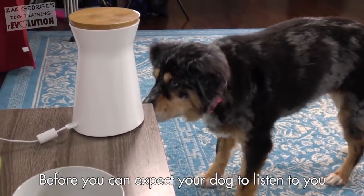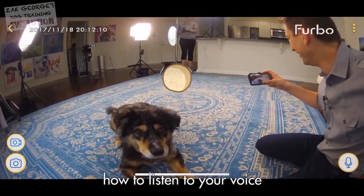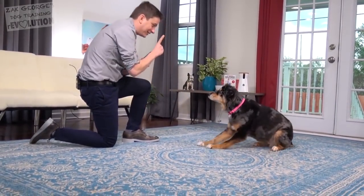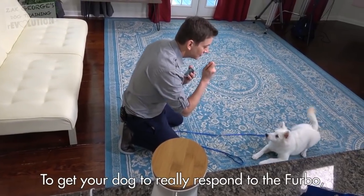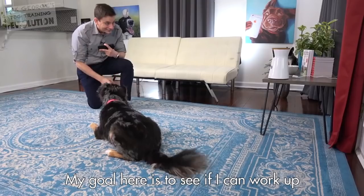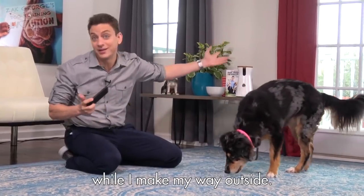Before you can expect your dog to listen to you through the Furbo, you need to take some time to teach them how to listen to your voice when it's coming through the speaker. This is my first time working with Indy on this. To get your dog to really respond to the Furbo, reward them often while you are at home and working with the Furbo, as you would with normal training. My goal here is to see if I can work up to getting Indy to lie down while I make my way outside.